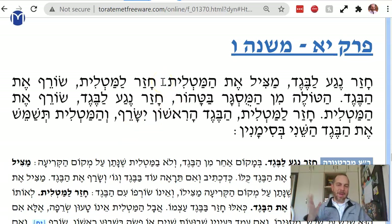We would throw away the patch and burn the whole beget right away — but that's not what they did. Garments were very expensive, so you would take off the patch and put it on something else. Chazar la-matlit — but if it returns to the matlit, to the patch, then you burn the whole thing.